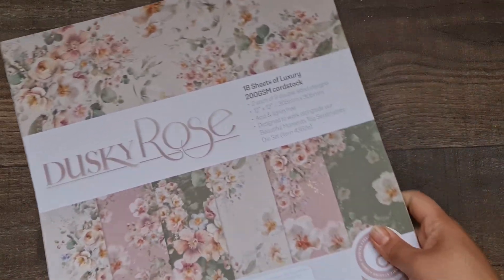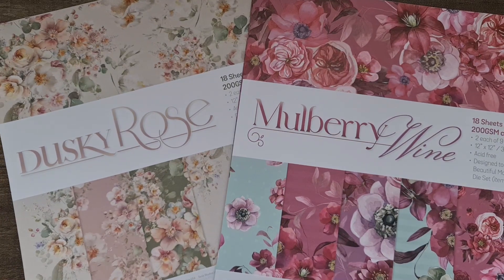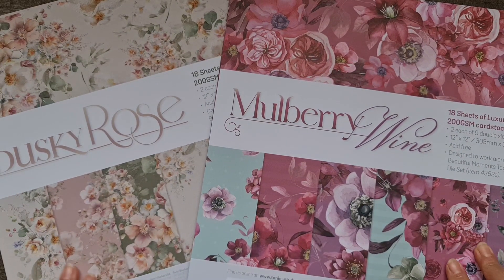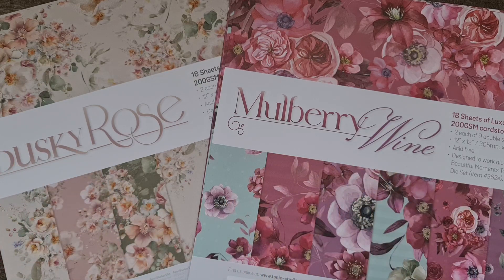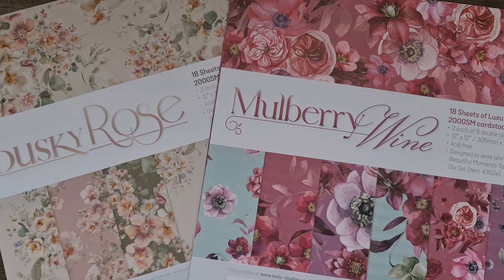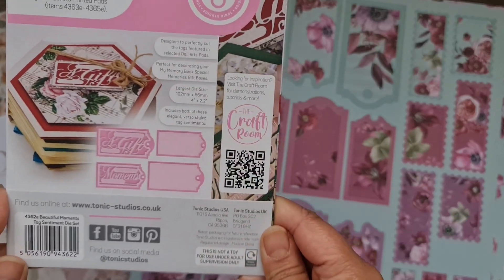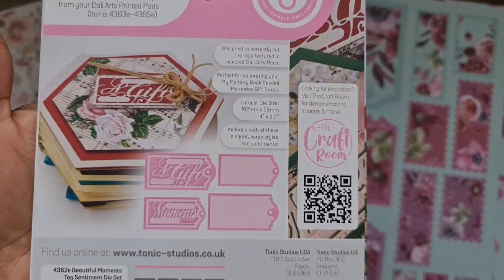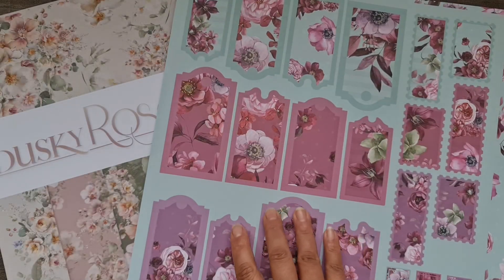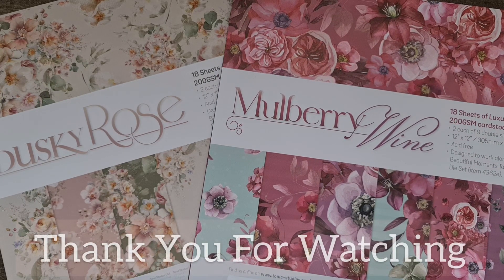So that's the beautiful Dusky Rose collection. If you're interested in these paper collections, they are available from Tonic Studios — I believe they're only available from Tonic Studios. They are acid and lignin free, and because they're not glossy you can add stamp text on them and play around with them. If you are going to be using dies with these, especially the tag dies on the reverse of the front cover, I would highly recommend grabbing the Moments Tag Sentiment die set — there are six dies within this set. I hope you enjoyed this quick video and I'll see you all very soon, take care, bye!